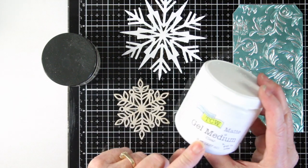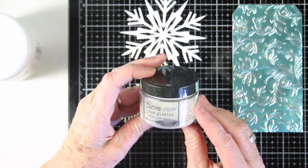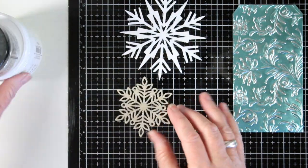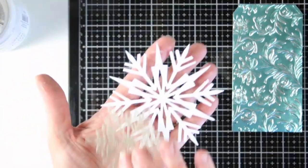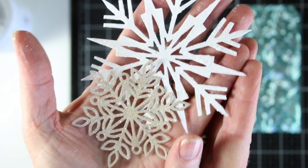I've added some glitter to these by using some gel medium with my finger and ran that over the entire surface. Then I sprinkled on some Distress Rock Candy Dry Glitter on top to give a little bit of sheen and shine. I'll hold these up so you can see how that glitter sticks so nicely to those snowflakes.